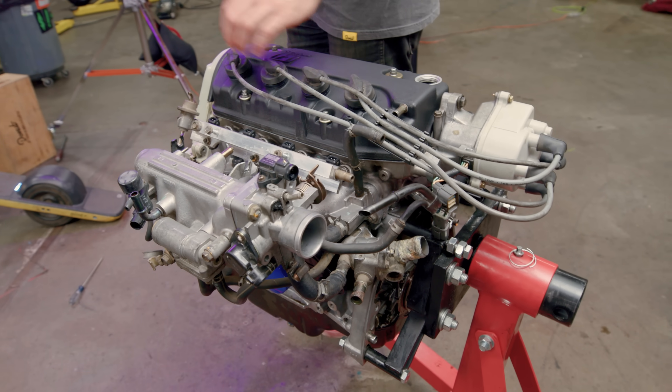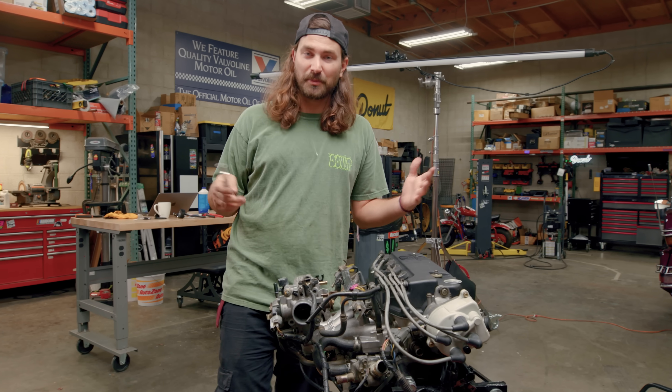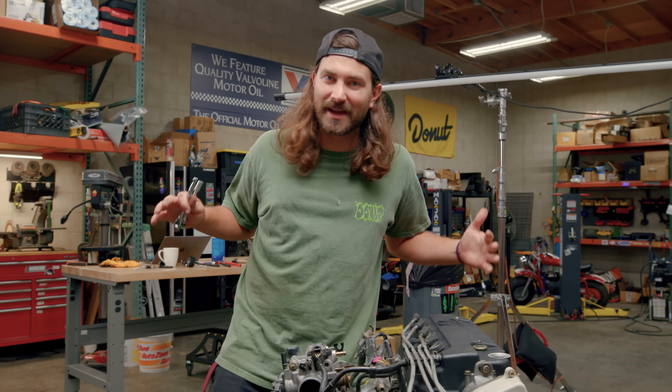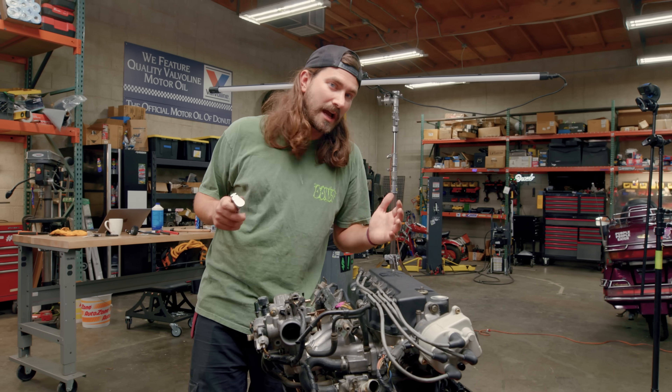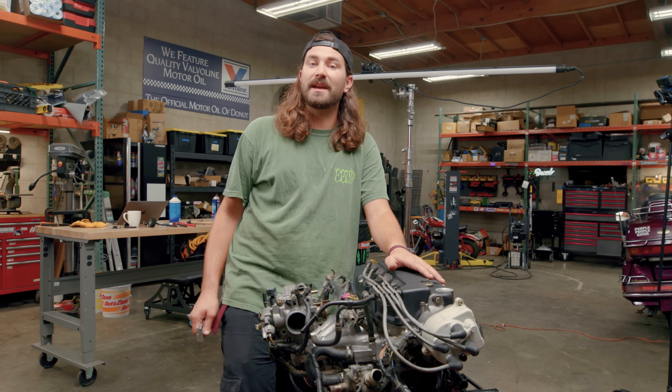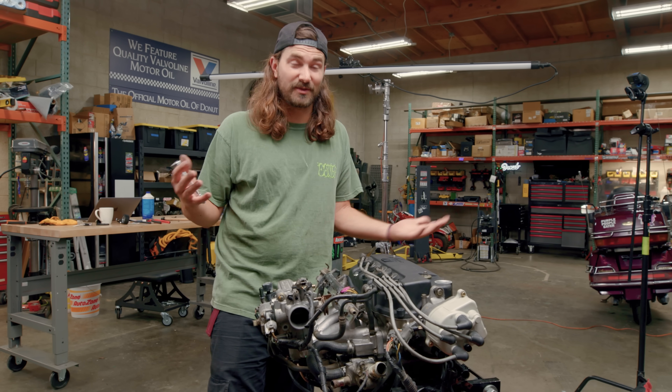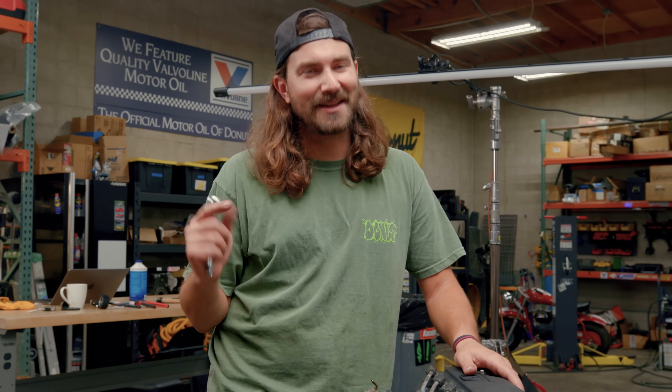This thing is back together, and I think it went pretty smoothly considering we had no instructions, no information, no torque specs — all we had was our big old mushy brains. But to see how good of a job we did, Adam's going to throw this on an engine stand with all the fixings to get it fired up. And I guess we'll see if it can fire up.